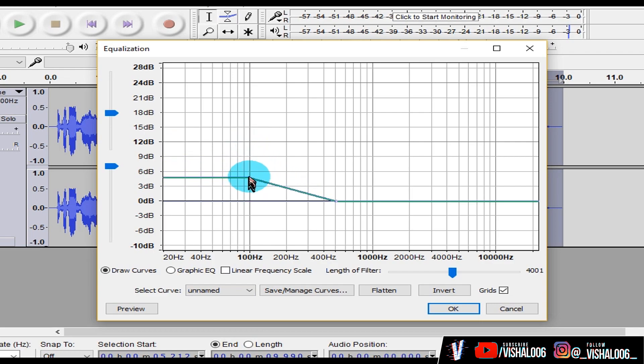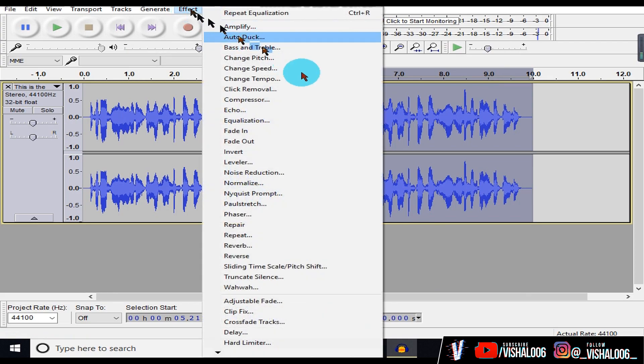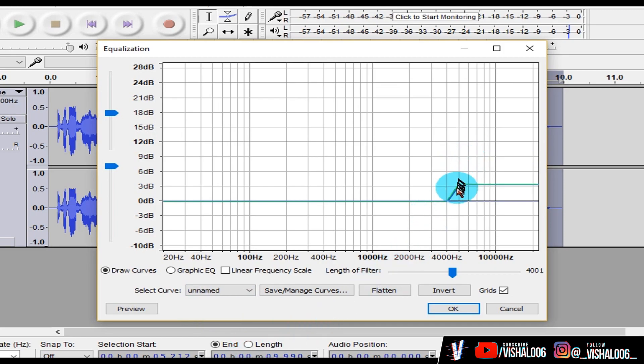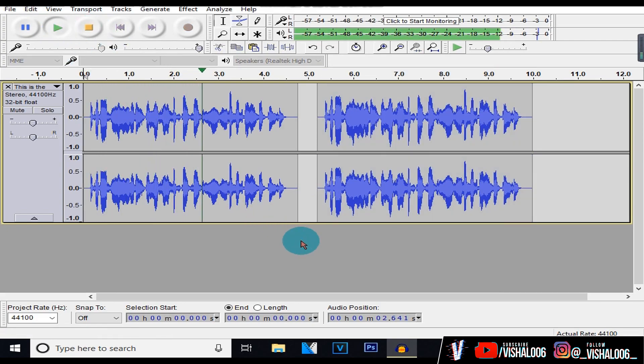I usually keep the bass between 3 to 6 decibels, but you might want to add a little more or a little less depending on the type of voice you have. If you're not sure how much bass to add, hit the preview button to hear what your audio sounds like. When you're done, hit OK. You'll see that your vocals have become a little thicker because of the bass. Then head back to Equalization again and add some treble — select Treble Boost. It's all about what you prefer; I don't like adding too much treble, so I keep it really low. After adding the bass boost and treble boost, the audio sounds much better and more listenable.